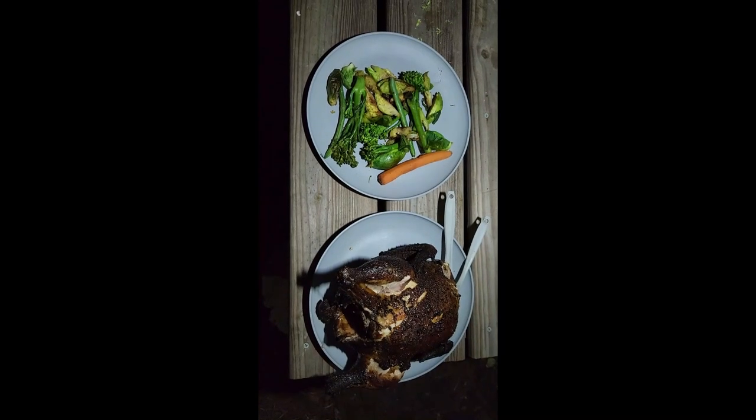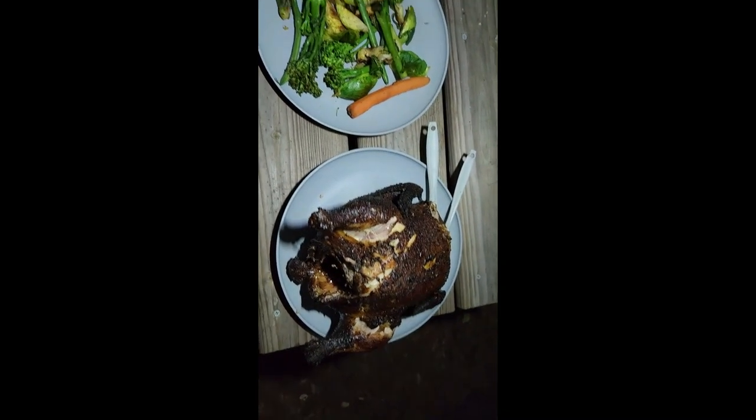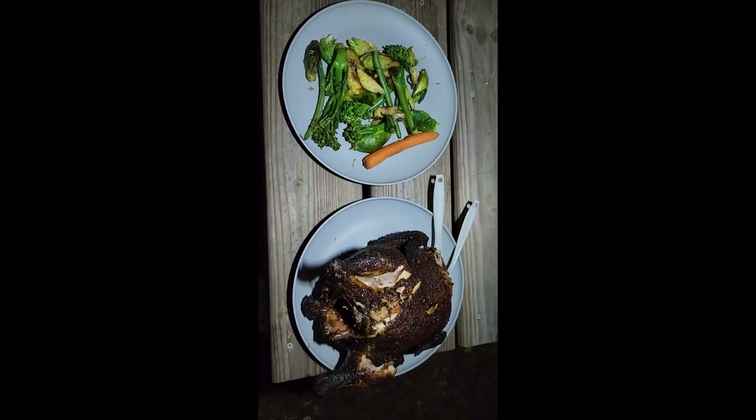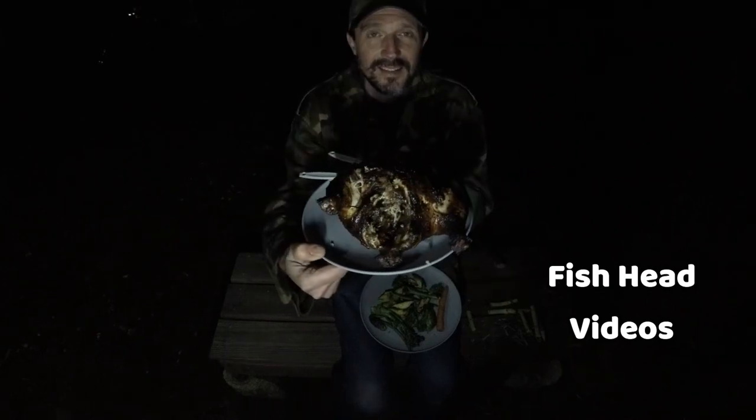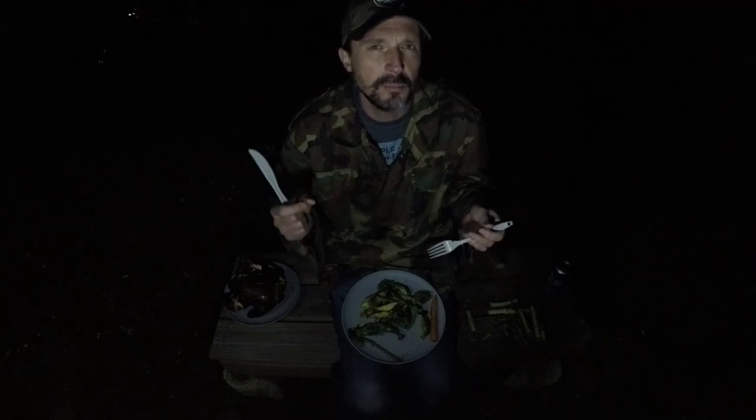I am about to have a feast because I cooked for three people and now it's just one of me. Can you eat a whole chicken and a whole plate of vegetables? I think I can. Can you believe how amazing this chicken looks? That is a fire roasted chicken. The vegetables — can't wait to try this. Just the right amount of seasoning. It's almost like broccoli but it doesn't have that same sharp broccoli flavor. I have not found a bad way to cook this vegetable. I'm pretty sure I just decided that broccolini is my favorite vegetable.